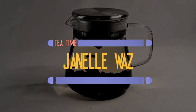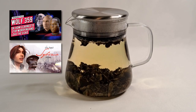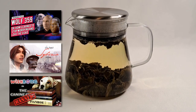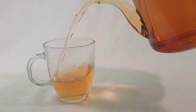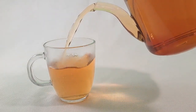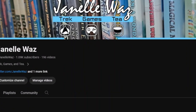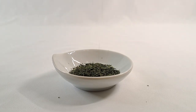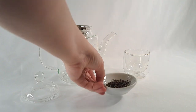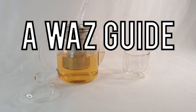Hey, it's Janelle Woz and welcome back to another video. Now, you may know my channel for my Star Trek and video game content, as well as anything else I feel like talking about. However, there aren't nearly enough tea videos on my channel. After all, I have tea in my channel banner and I only have two tea videos, so I'd say this channel is overdue for a tea video. And what better video to make than a Woz guide to tea?